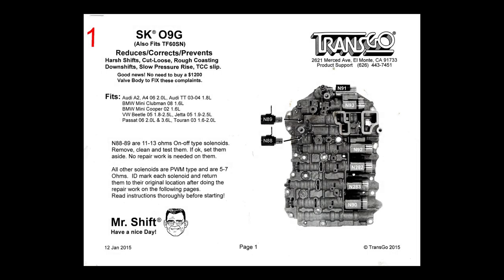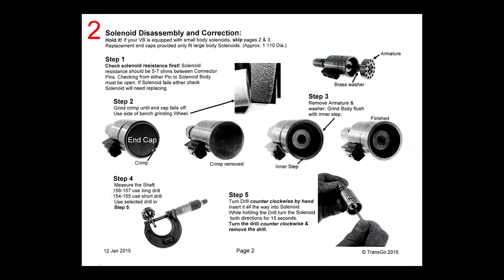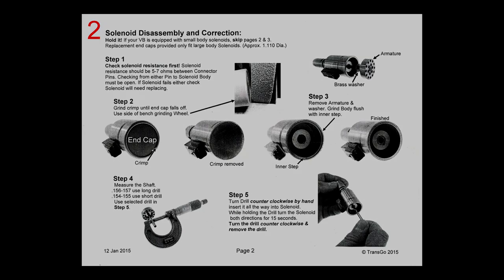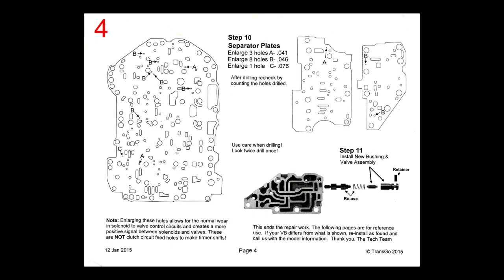This kit comes with very detailed, very good instructions, and includes all the necessary parts including the drill bits necessary to drill out the separator plate passages. Pause this video and read these instructions very carefully before you decide if you want to order a kit or not. It would be good to have a micrometer, but there are only three different drill bits, so you can go by that as to what holes to drill and what to enlarge. There's enough difference in size of the drill bits that you really don't need a micrometer.